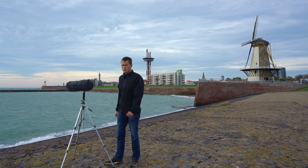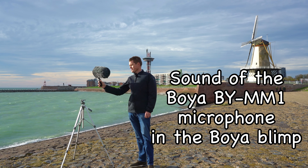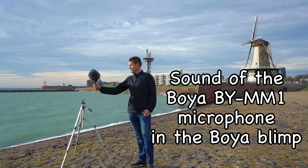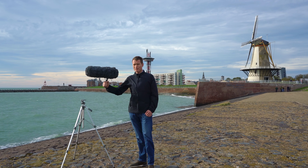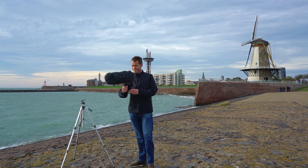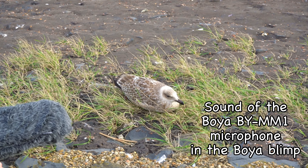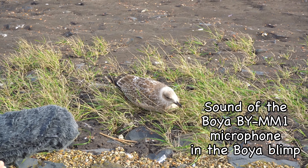Let's also try it out when you move around with the BOYA blimp — testing the front side and the back side. While we were filming this, there is a seagull sitting behind my tripod — it's very funny. I will try to turn the camera so you can see it. Any comments? Do you like it here? No comments? Okay.